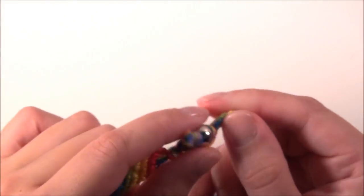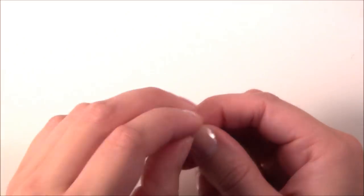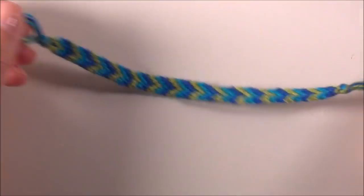Let me show you how to do this. So you've got a loop on one end most of the time, and on this end I've put a bead that you slip through the loop and that secures it.